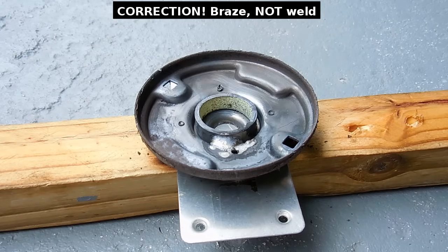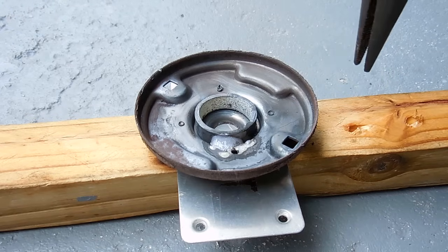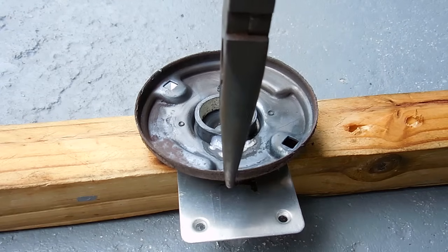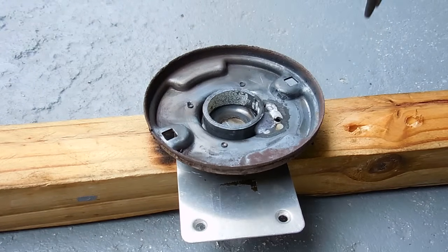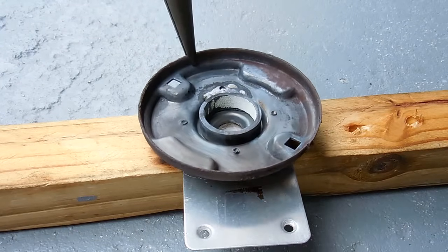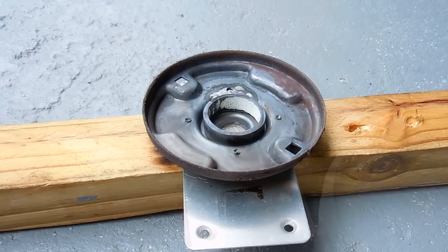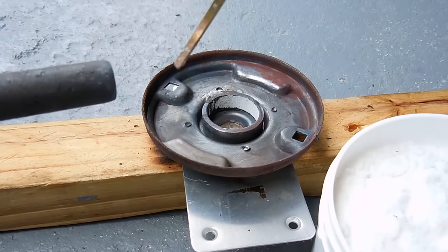This is extremely strong material — I'm not going to have to braze the entire perimeter of that ring; it would be totally unnecessary, so I'm going to be doing just the opposite sides. Like before, you're going to heat the end of the brazing rod, dip it in the flux so it's all ready to go once the metals are hot enough.